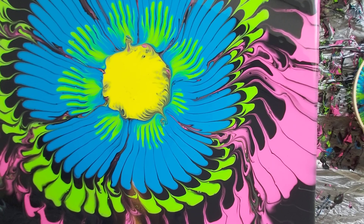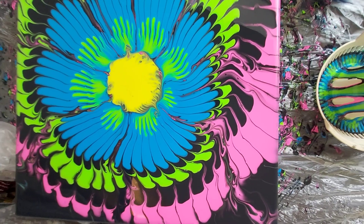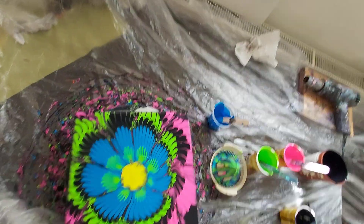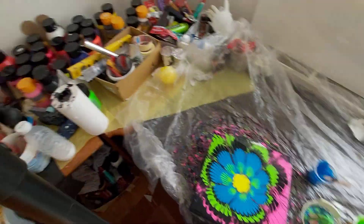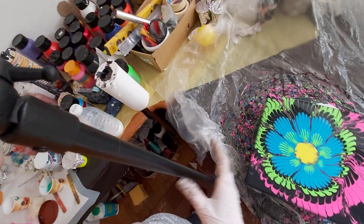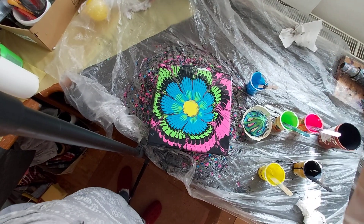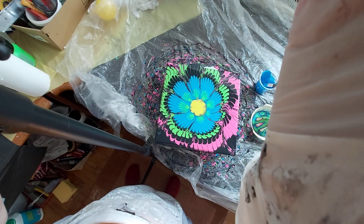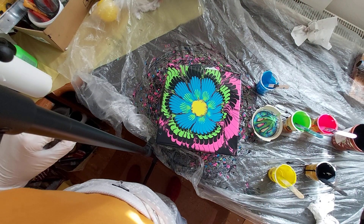This is a close look. Thanks again for watching my video. I hope you like it, but I don't mind if you don't. And of course I will be here for you in the next video. Bye bye!